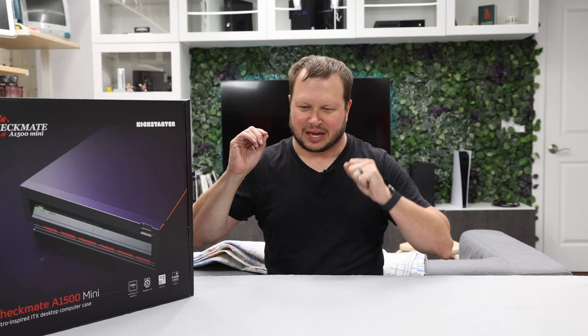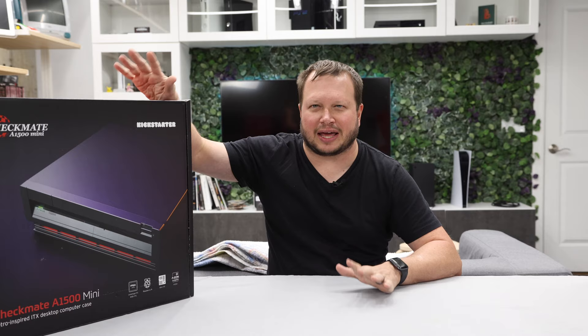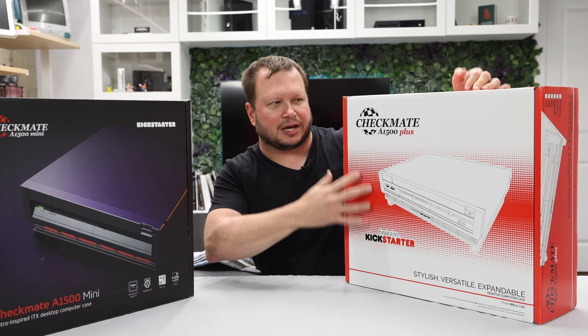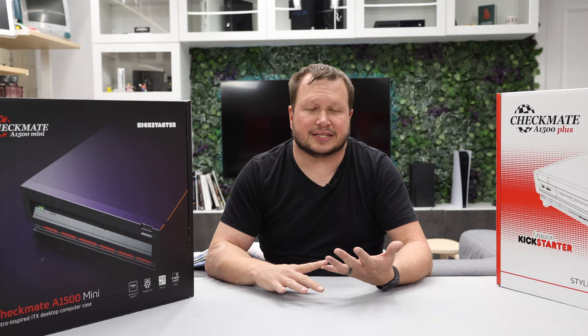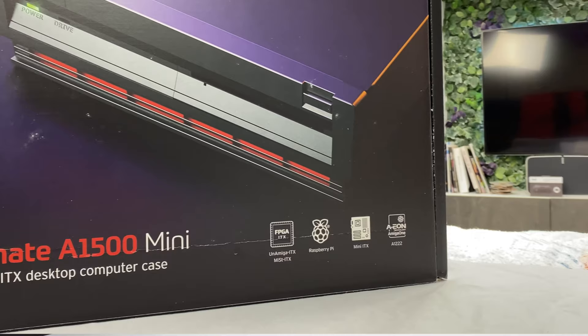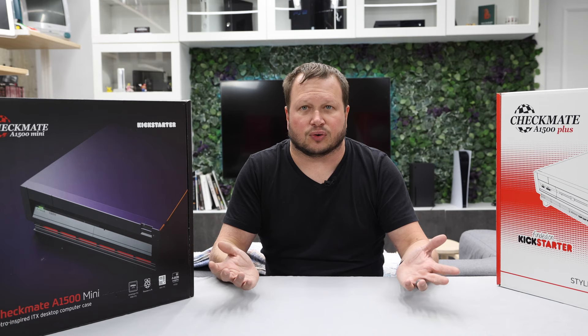All right, everything's cleaned up and now we can talk about this week's subject: the Checkmate A1500 Mini, which is a case designed to look like an Amiga 3000. It's from Steve Jones, who previously brought everybody the Checkmate A1500 Plus case — a more full-size case. This smaller one is designed to hold an Amiga, a MiSTer, a Raspberry Pi, or a mini-ITX computer.